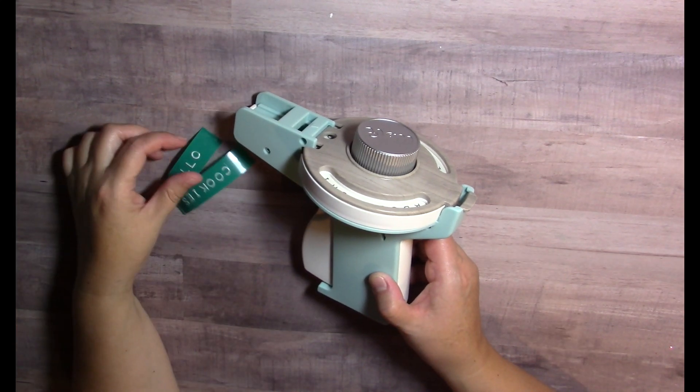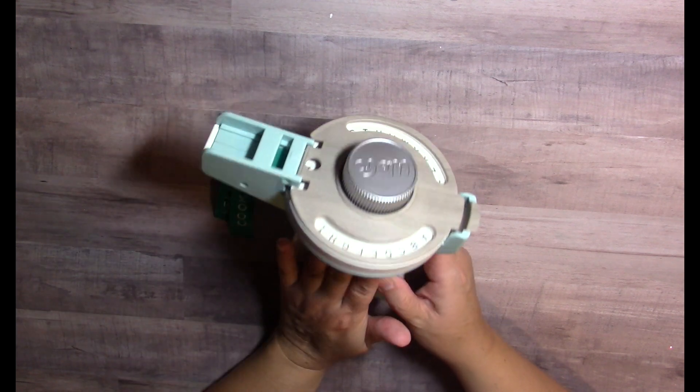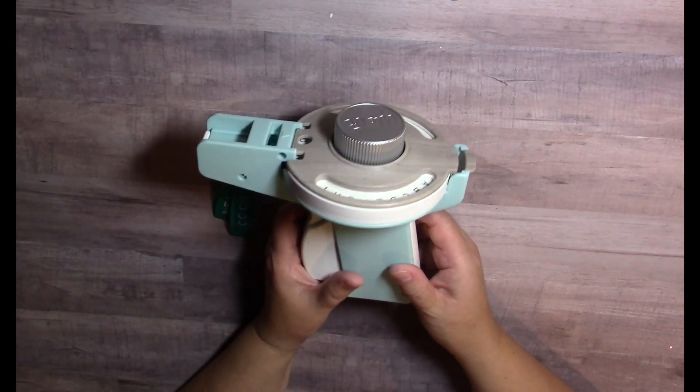Hi everybody, it's Amy, and I wanted to share with you tonight my tips and pointers for working with this tool — it's the We Are Memory Keepers label maker.